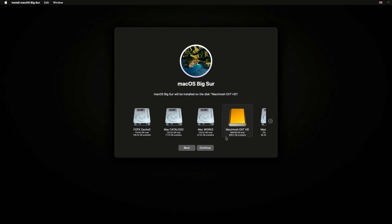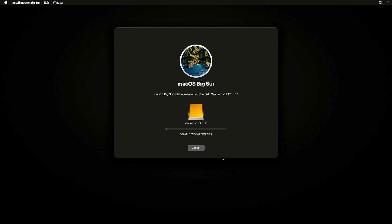The installation of macOS Big Sur will begin on the External Disk. I'll just speed up the process from here.